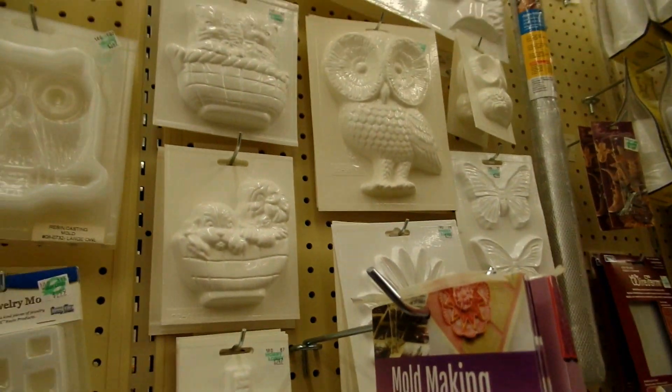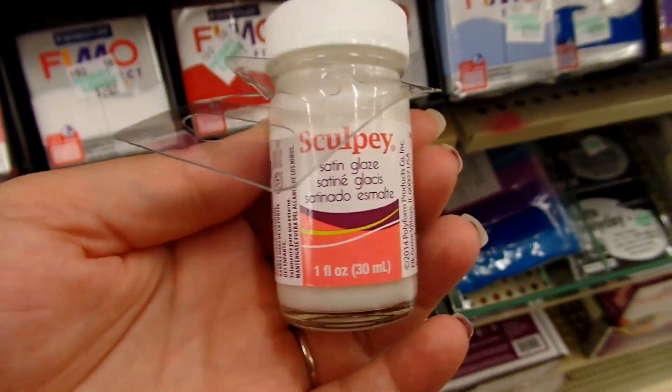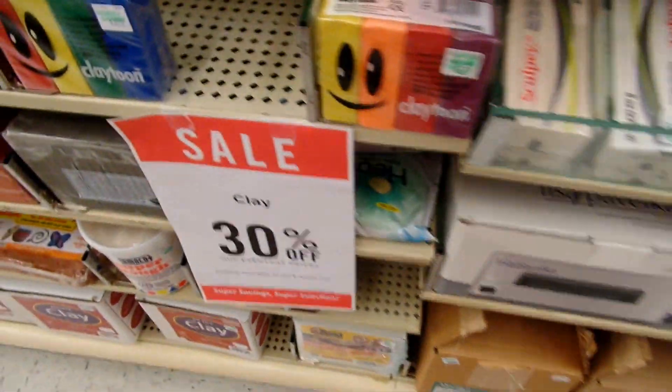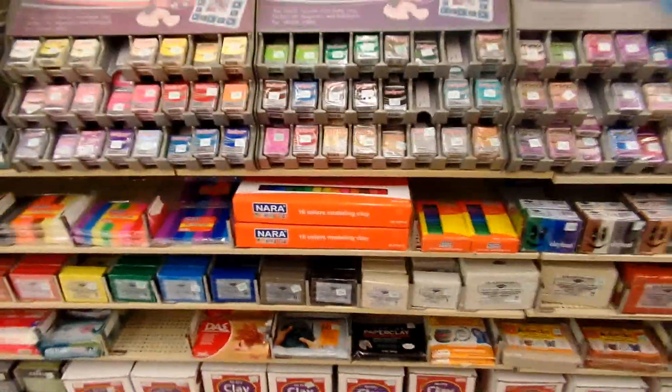There are some of the mica pigments and stuff. And then here is some of the glaze that I use — the Sculpey Glaze. And then just look at all of this clay. I just wish I could have gotten all of the things, but of course I couldn't because that would be insanely expensive.